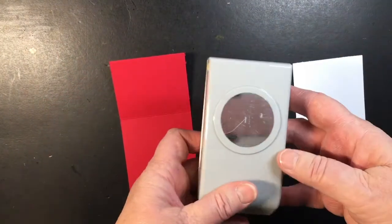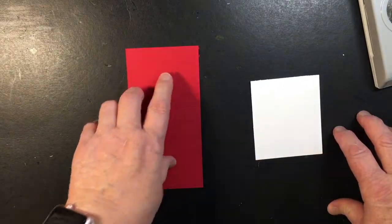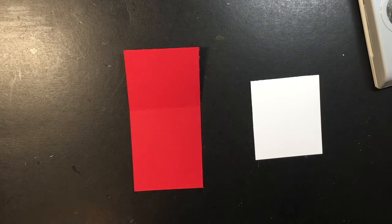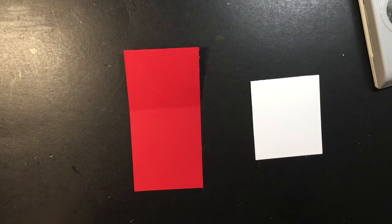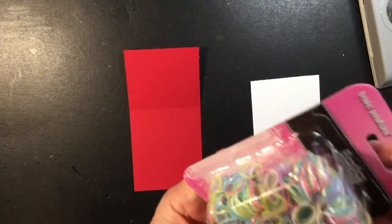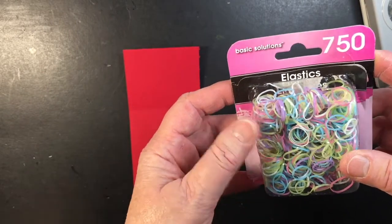You'll also need like a one and a half inch punch, or just a one and a half inch circle. You can use it on your Cricut, you could draw a one and a half inch circle, trace a pattern on a piece of cardboard, or you could use a die cut — whatever you have. You could even use a scallop circle, just use whatever you have.